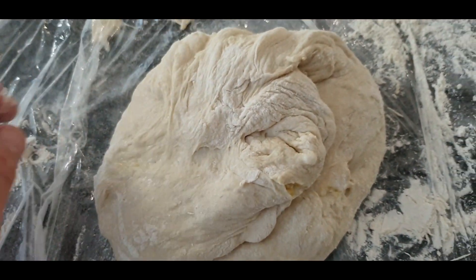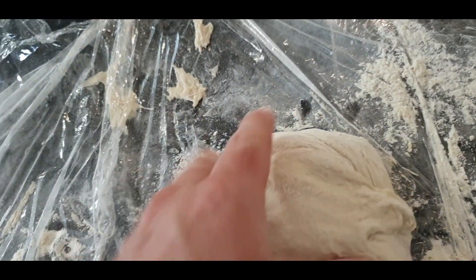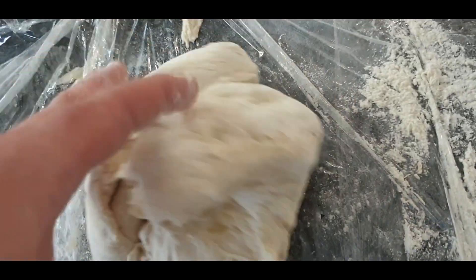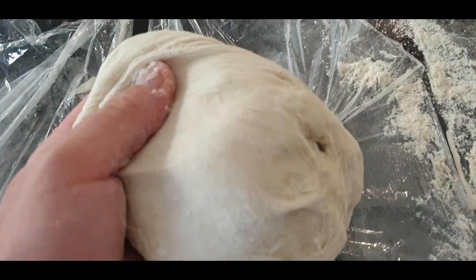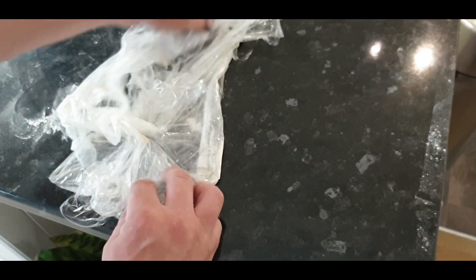Now it's back onto the cling film — just grab it and fold it three or four times, and that'll be absolutely fine. Pop it back in the bowl for about 25 to 30 minutes. Don't forget your oven must be preheated — I'm going to show you what you need to do for that next. This cling film method is a really quick and easy way to clean up.